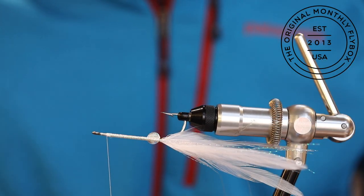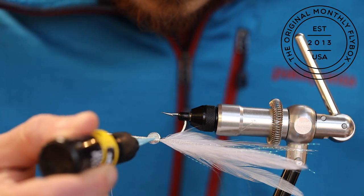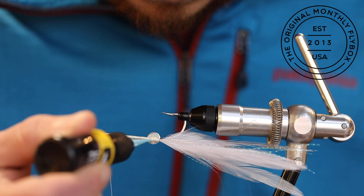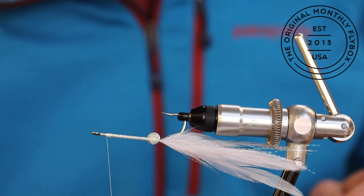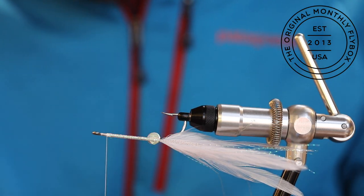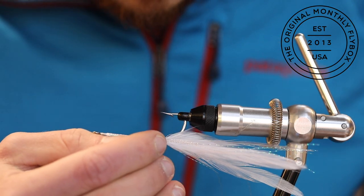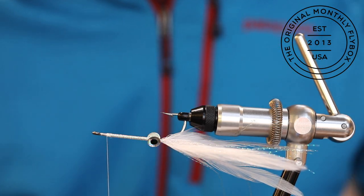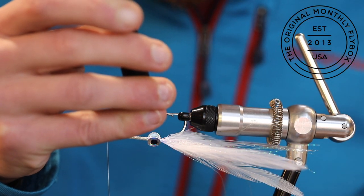Now we're going to repeat these steps on the opposite side. Take a small drop of UV cure and place it where you're going to set the eye. Now attach your eye to the side of the shank, followed by hitting it with the light to make sure it doesn't move.